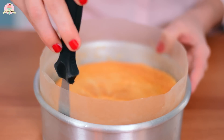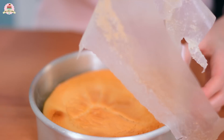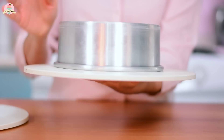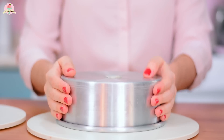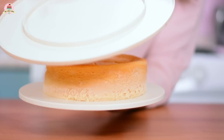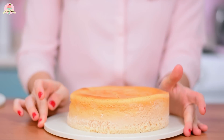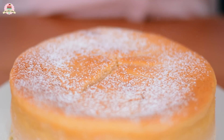Once it's totally cooled off, run a spatula all over the edges and take off the wax paper. Turn it around, then turn it around again. Give it a special finish by adding a little bit of powdered sugar, passing it through a strainer.